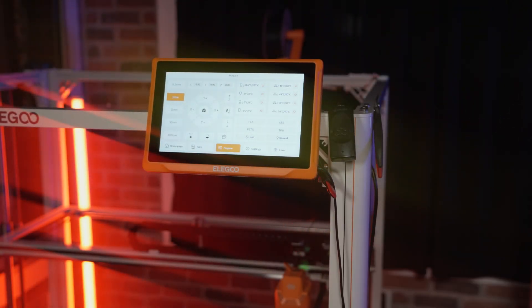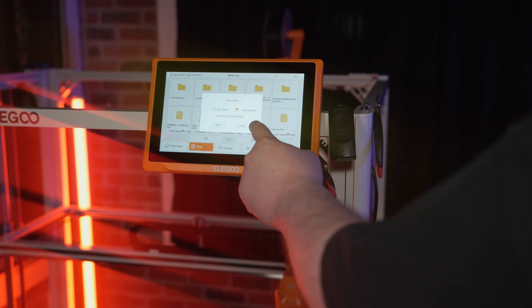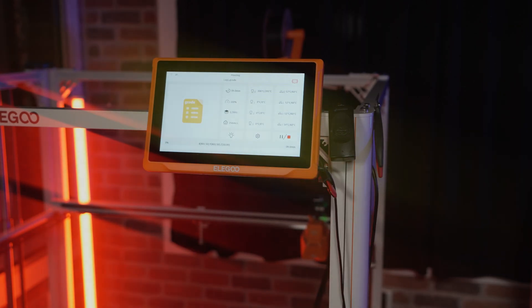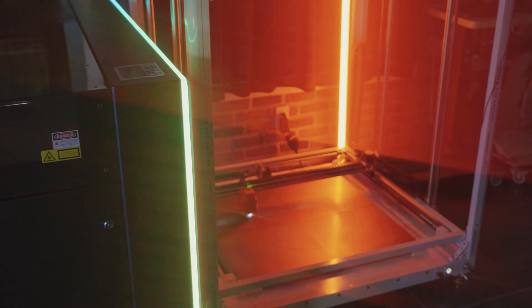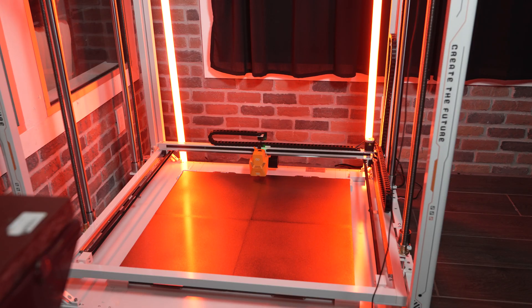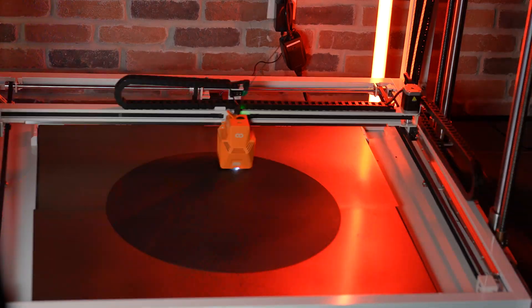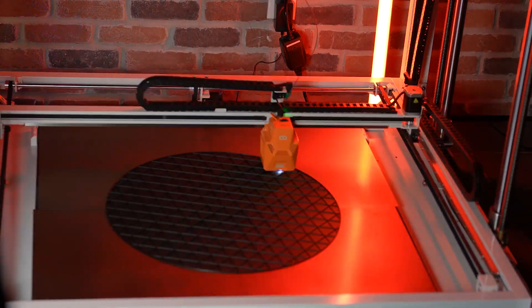All right, so let's get this print going. The model I'm using is one that I found online and modified a bit, and this mannequin design is certainly not optimized for 3D printing. This is mostly for learning at this point, but possibly in the future, I'll design something for the community, or maybe someone out there already has designed some functional mannequins for cosplay and armor stands. If so, let us know in the comments.